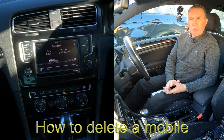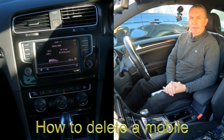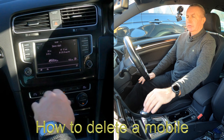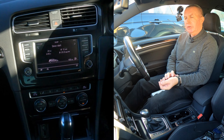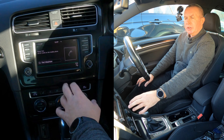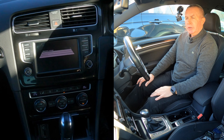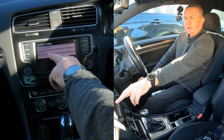I'll show you how to delete a mobile from the Bluetooth audio system in this 2016 Volkswagen Golf. From any screen, if you've got phone set up at the bottom, click phone. Then click the two cogs for setup and press on that. Select telephone or Bluetooth.